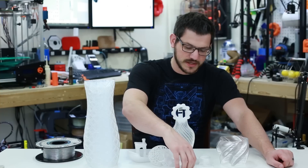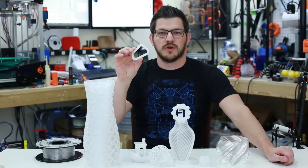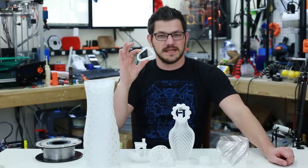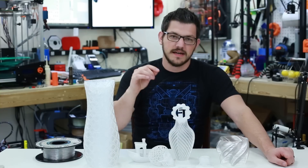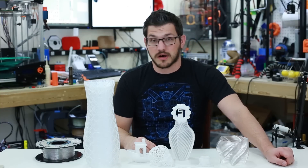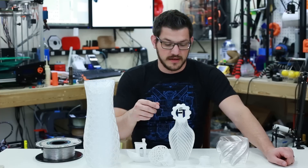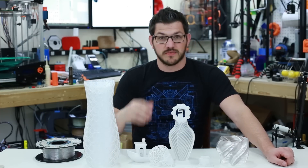I also printed a little carabiner to try out. The first one literally just snapped when I tested it. This is my second attempt — I'm going to test it under the close-up camera. I think the first one failed because I didn't use enough walls or top and bottom layers, so I greatly increased them to six top, six bottom, six walls.